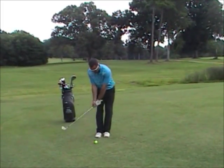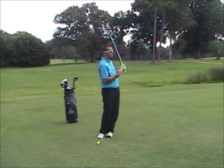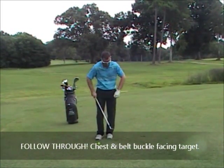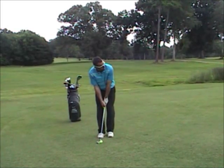The main thing I want to talk about today is on the follow-through. I want you to feel like you release your body towards the target. When I'm done swinging, I want my chest and my belt buckle looking at the target. Let's see if I can demonstrate it for you. So I do that good setup: hands at the bottom of the grip, feet close together, weight on the front foot.